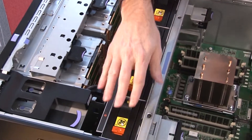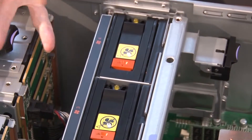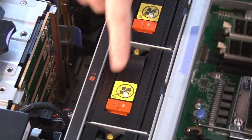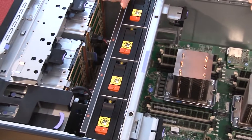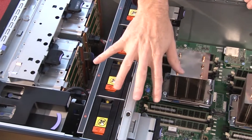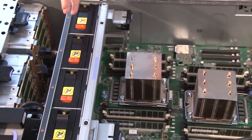Next are the hot-swap fans — there are four of them in this configuration. These are hot-swap, as indicated by the orange handles, so if one fails and light path diagnostics gives you a warning, you can identify which unit has failed and replace it very easily. Are these fans redundant? Yes, with four fans it's an N+1 redundant configuration. The whole fan pack is actually removable, which makes serviceability very easy.